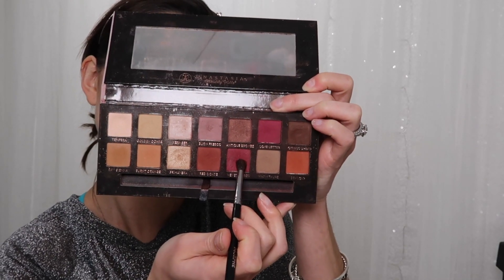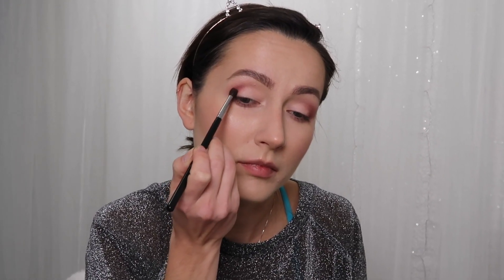I'm going to do the same thing to the lower lash line already. Now I'm going to take Venetian Red and deepen up this crease. You always want to use your first brush — the one with your transitional color — to help blend any harsh lines. You never want to lose that transition shade or your eyeshadow will look harsh, and that's not what we want.